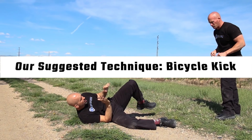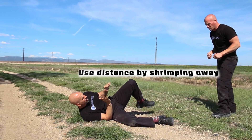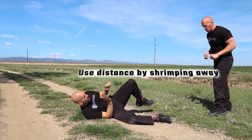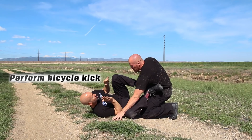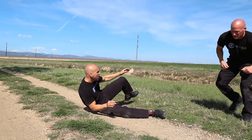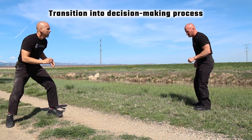To attack you, the suspect has to create distance. We want to use this distance against them by having the officer shrimp away, moving themselves, then bringing both legs in and performing a bicycle kick. With the space now created, we can begin the tactical decision-making process and transition into winning the encounter.